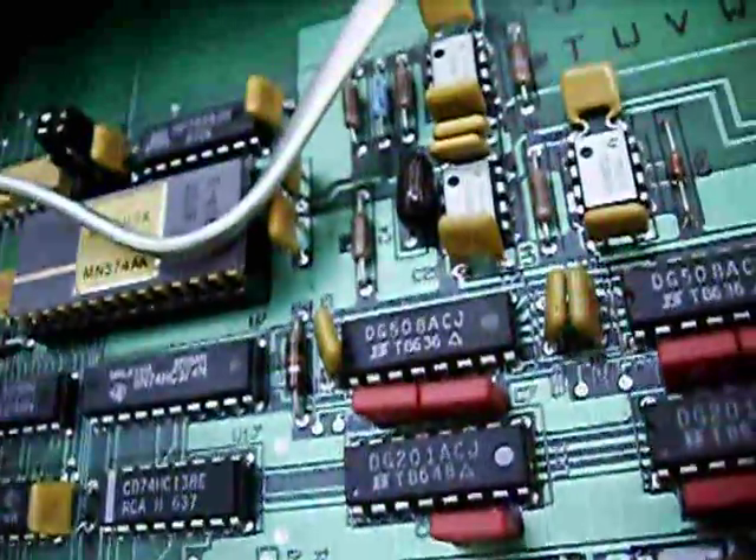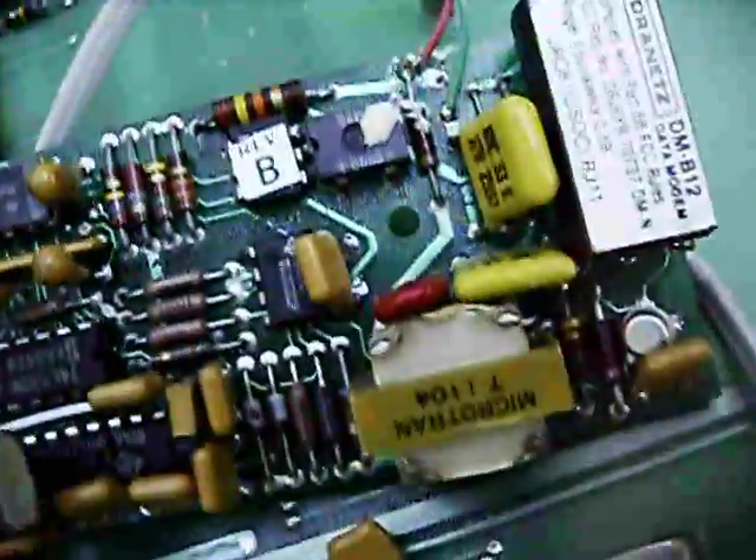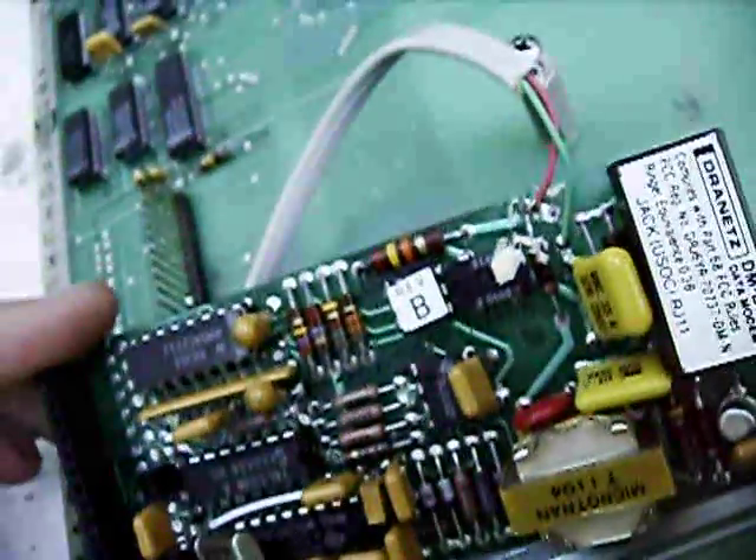This one is a mixture for the built-in modem — it's the same model modem, a DMB12, that the 626 has, except this one is an earlier version. This is from I think 1983 or 1984 — week 24 of 1984. So it's a few years earlier.